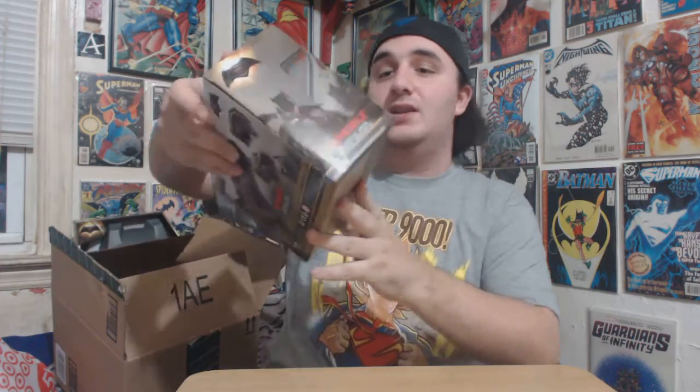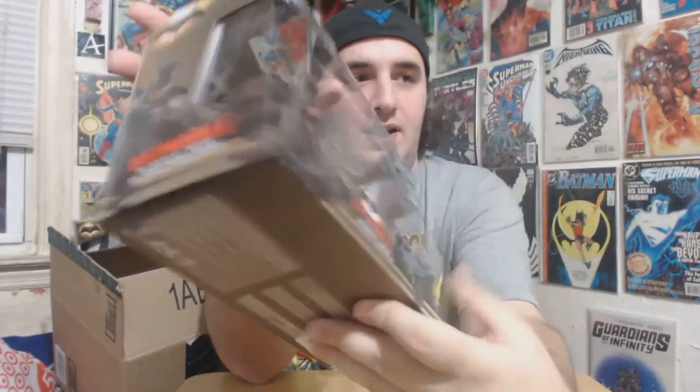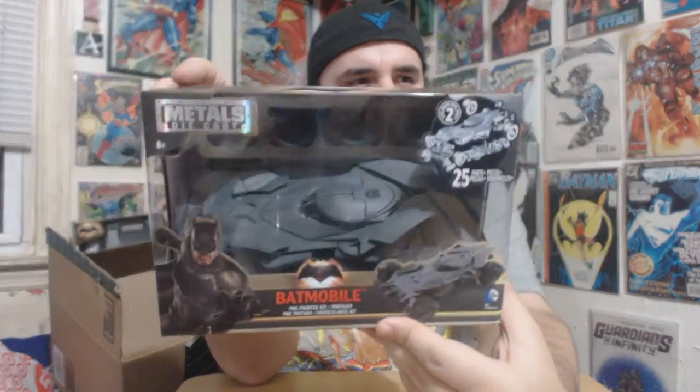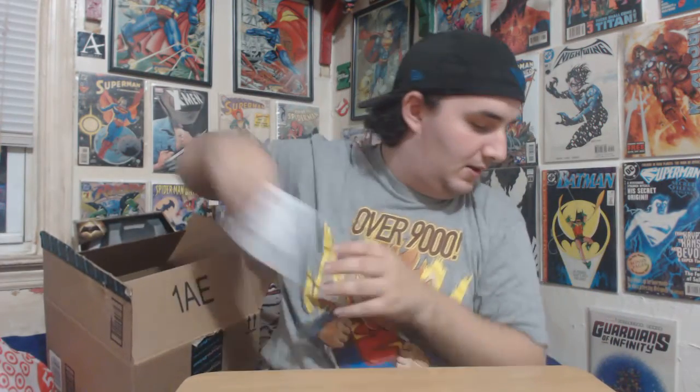A few people really enjoyed my TIE Fighter build, so I got another model. It's also by Jada, made of metal — it is a Batmobile model kit with 25 pieces, including screws. I'm going to be doing a let's build of the Batmobile real soon. Obviously we want to do a lot of the Batman v Superman stuff now to take advantage of the movie.